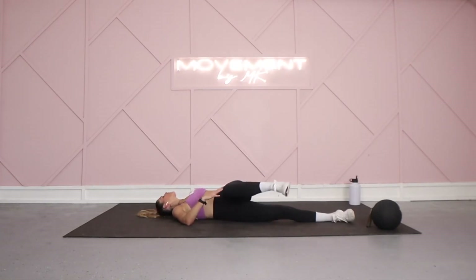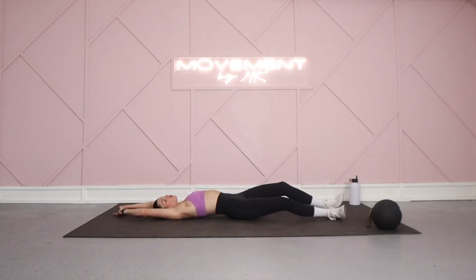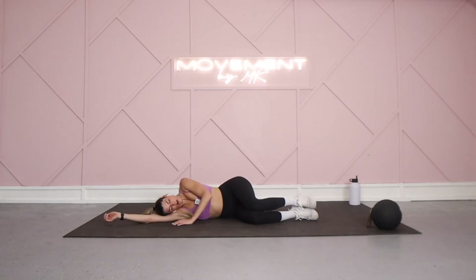Bringing both legs back center, allow your arms to come up above your head. Take a big deep breath in, sigh it out as you head over into a comfortable position on your side — whether you're resting your head on your arms or fully on the mat. Think about what has helped you show up the last 10 days. What is your driving force? What keeps getting you here? Is it the need to feel more energized, more confident, feel like you have a routine, feel like you've done something for yourself that day?